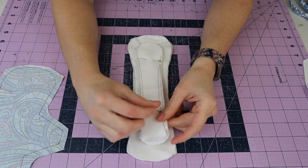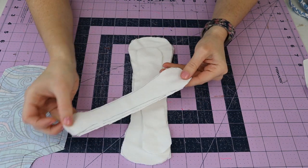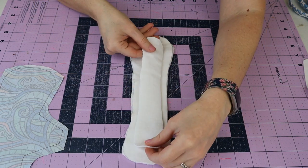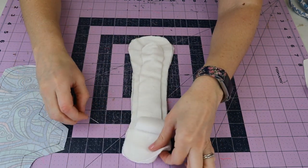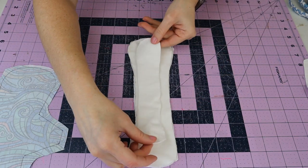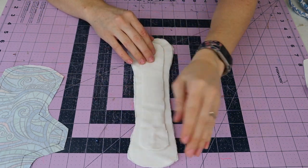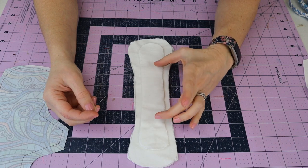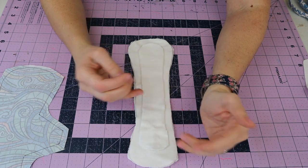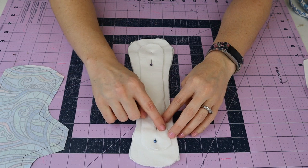I'm taking this over to the machine and removing my pins. I'll flip the layers and position them where I like. You don't have to make the extra layer this long - if you just want a little more absorbency at the front or one side of the flare, that's totally fine too. Take this to your machine and sew with a 3.0 stitch length all the way around.